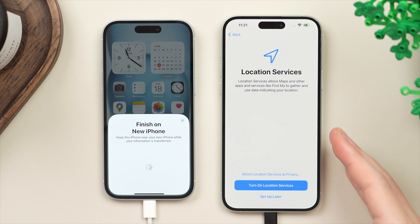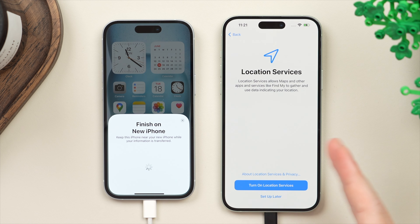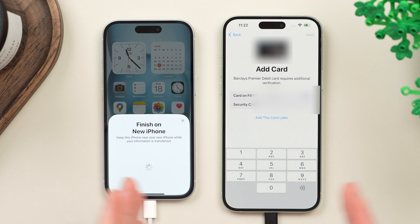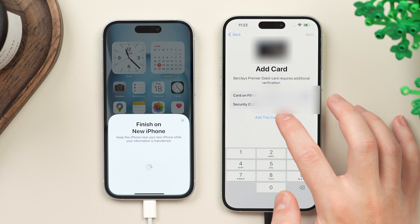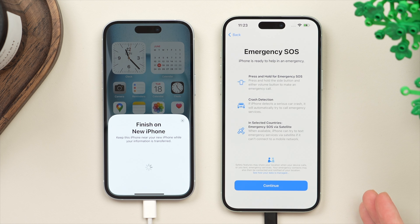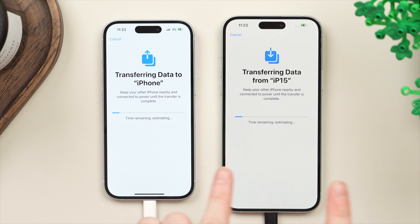Here we have the option to allow or disallow location services — it will be required for certain apps like Maps, so I suggest turning this on. Then we're prompted to move over our Apple Pay cards. Whichever cards you have linked with your old phone, you can add them to the new phone — make sure to have them at hand as it will ask for your security code and may ask for two-factor authentication via text. We can choose to share Apple Analytics with Apple or not — I prefer not to share, so I tap Don't Share. Here we also see the Emergency SOS features including crash detection and Emergency SOS via satellite. The transfer is now officially going to start — we have the same screen on both phones with an arrow pointing up on the old phone and down on the new phone. Keep the phones near each other, side by side, plugged into power, and just be patient.